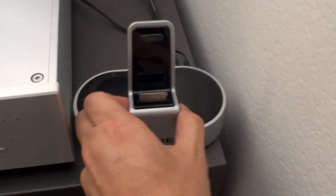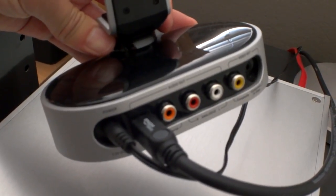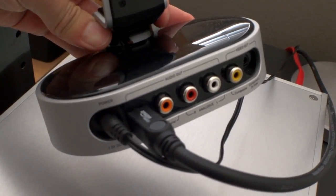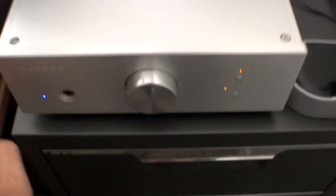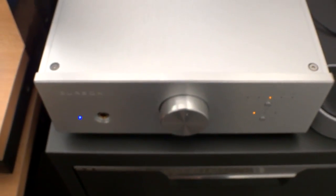Let me pull this out and show you the back of it. You've got all the jacks there — as you can see, I've got an optical cable going directly out from there into my Burson Conductor, which is the external DAC.